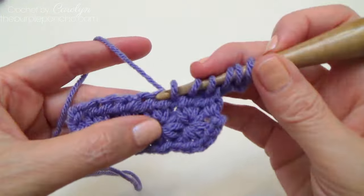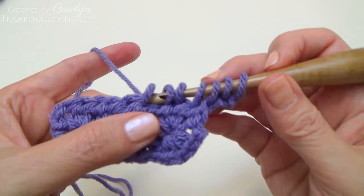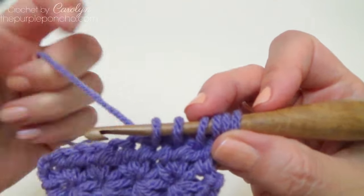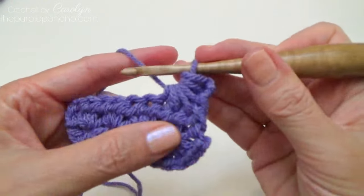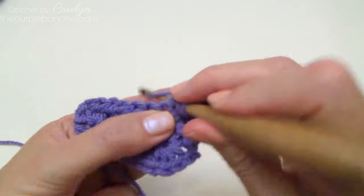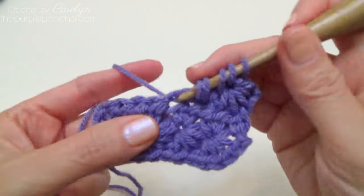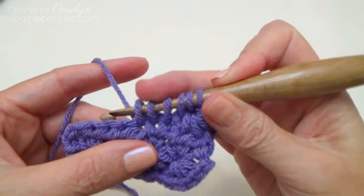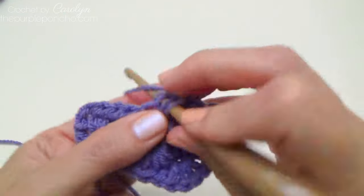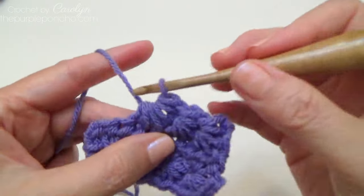One way to check your work: if you end up way over here you're already working into that second star stitch. So sometimes if your loops get off count, check your work and make sure your star stitches are stacking up on each other. Six loops on my hook, yarn over, pull through, and chain one. Continue the same as before — going off the base of the previous stitch with four loops, then pick up one and two more, and make a chain.